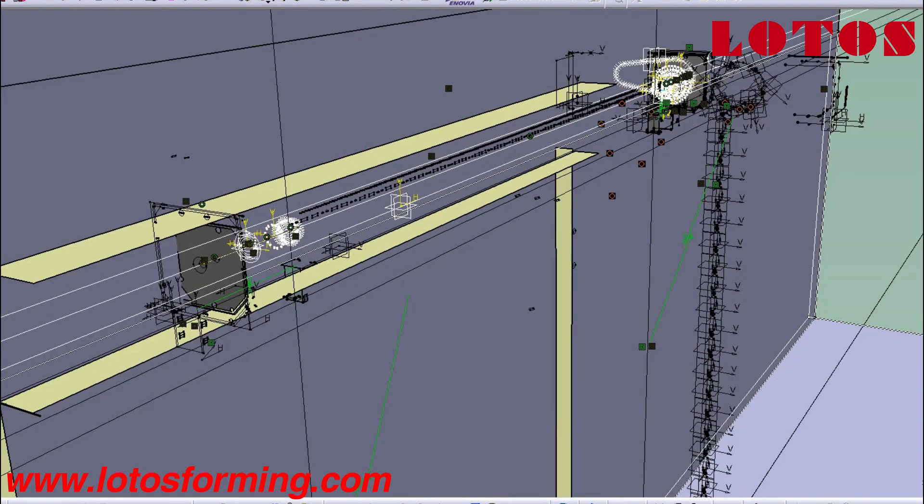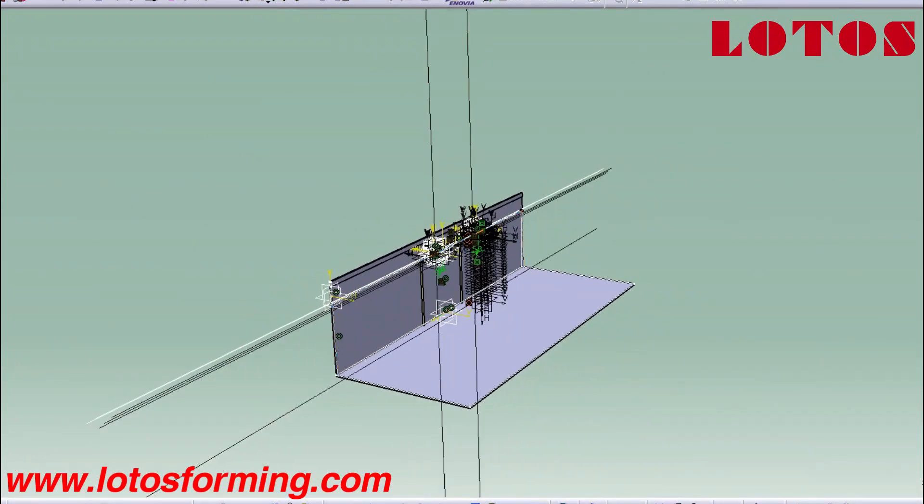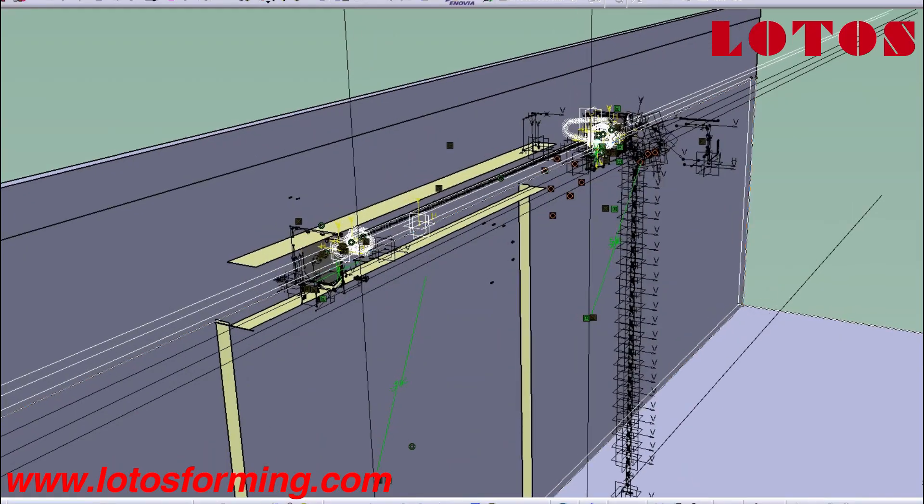In this video, let's introduce different door shutter roll forming machines, so please stay with us till the end of the video.